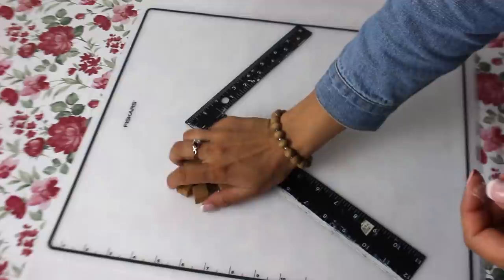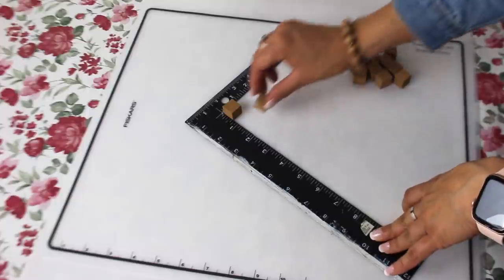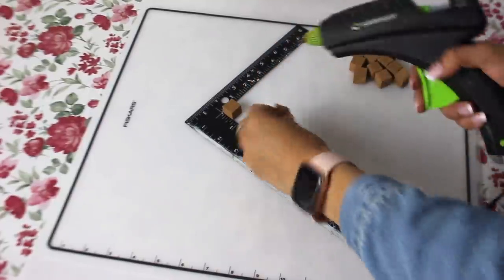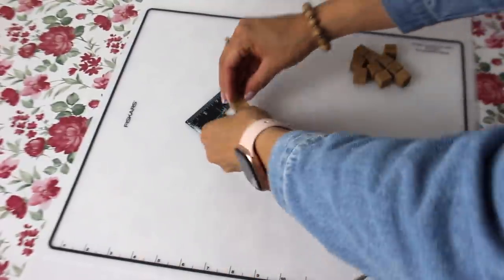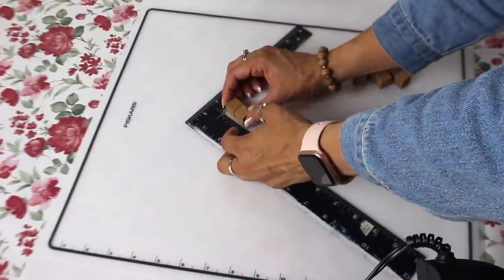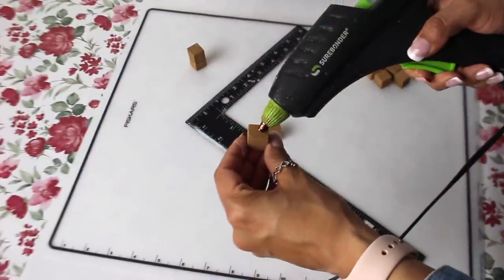I'm going to use my L-square ruler from Dollar Tree so I can hot glue these little blocks together. First I'm going to do two pairs of two — these are to elevate the crates. The specific ones I'm doing right now are for the center crate, and then I'm going to do two pairs of four for the third crate. You'll see what I mean in a minute once I start putting it all together.